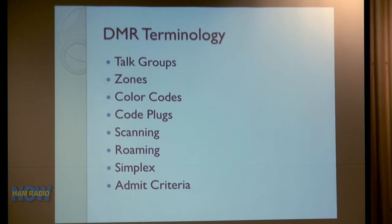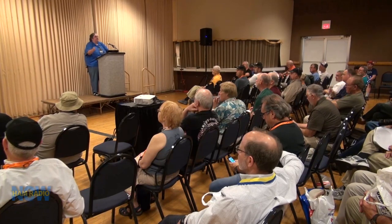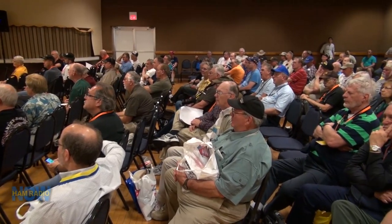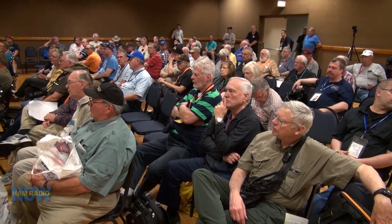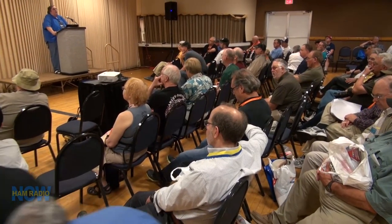Some of the terminology in DMR is new to amateur radio. We have what are known as talk groups — a way for a group of users to share a time slot, a one-to-many operation without disrupting other users. If your radio is programmed to listen to only one specific talk group and someone is using another, you will not hear them. Only one talk group can use a time slot at a time, but you do have two time slots.